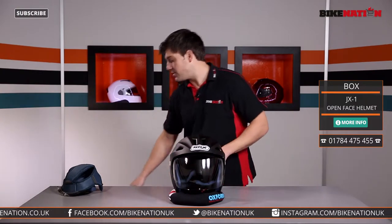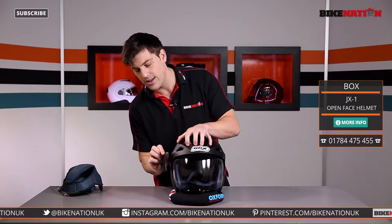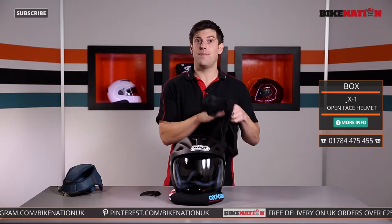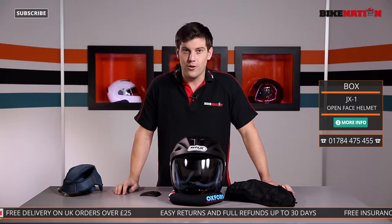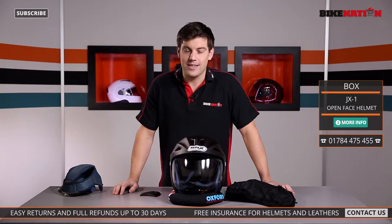So there you have it. Do remember it also comes with those two alternative side pieces so you can change out the peak if you want to. It also has a bag to keep it scratch free when you're not wearing it. Have a look at the sizing guide, and if you've got any questions do get in touch with the Bike Nation team — they're standing by ready for your call and will do their very best to answer.